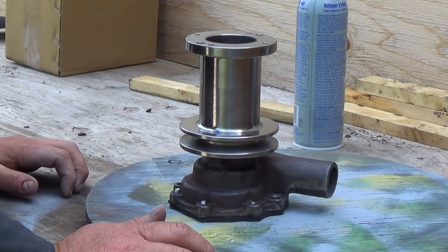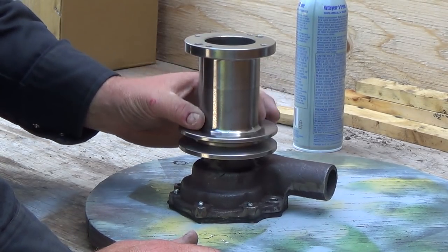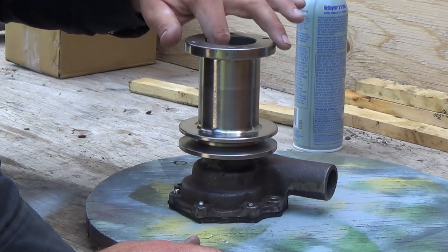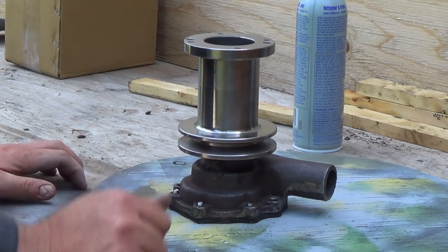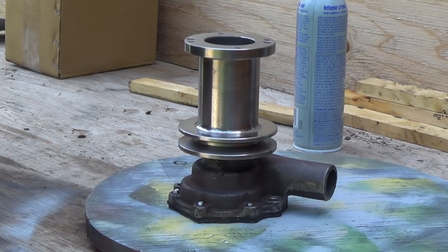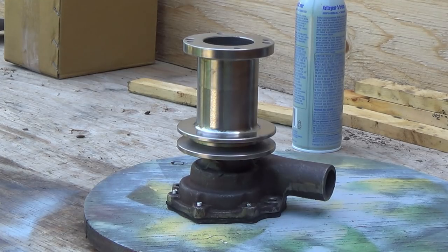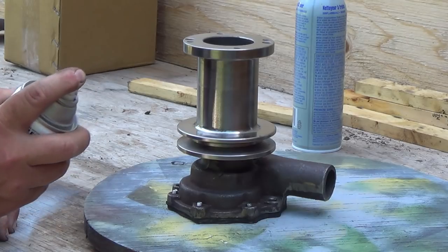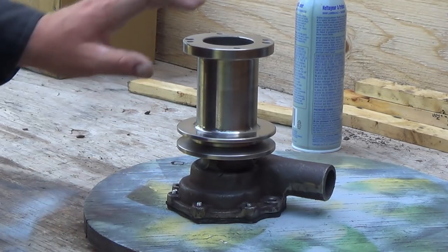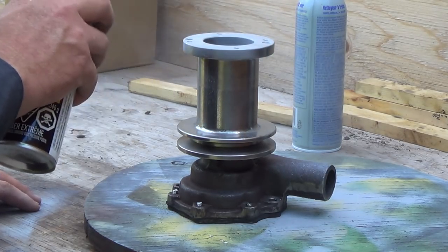I didn't do inside here — that's going to get covered up by the fan, so that'll be fine. Yeah, that's all machined out of one piece. I can feel the machining marks like from the lathe, especially inside. The pump itself, it's got a bit of rust on it. You know, it's cast iron so it's not going to stay purdy. But we'll give this a shot here too.